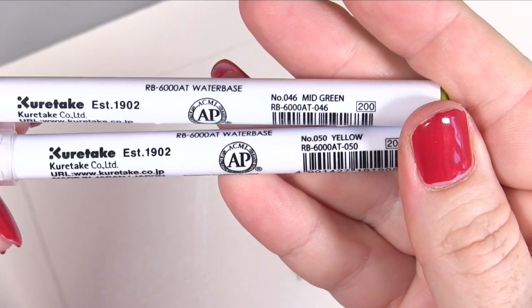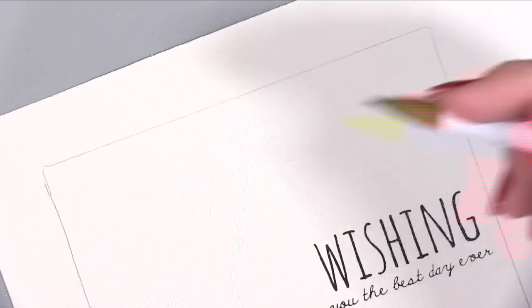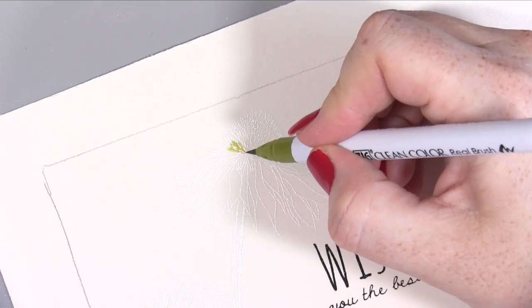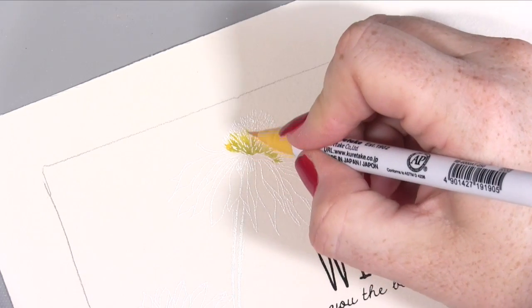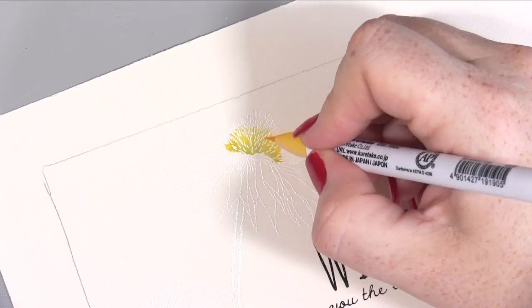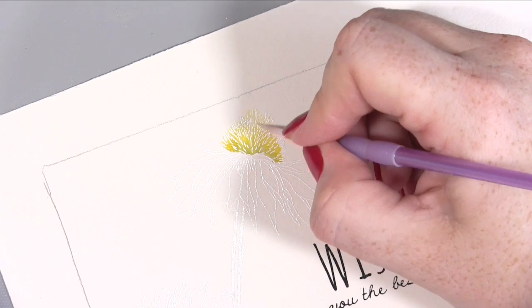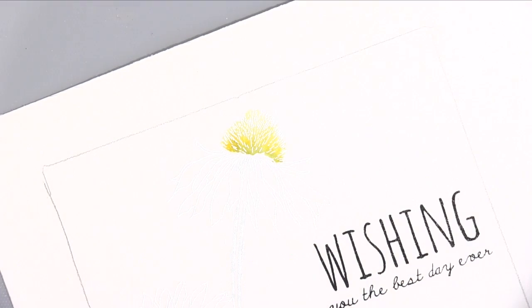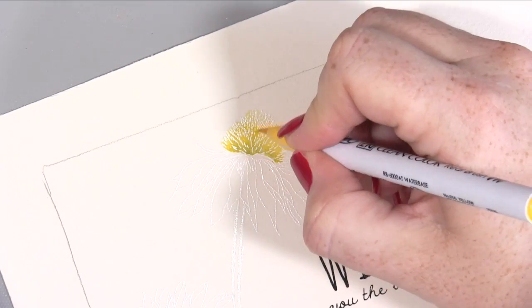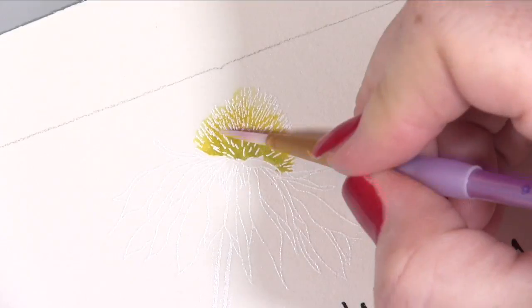I'm going to colour these in using Kuretake Zig Clean Color brush markers. Normally I would give you a load of music but today I thought I would talk through what I was doing and explain in case you're new to these markers, or if you just want to hear me chat instead of music. If you don't, then turn the volume down and just enjoy the colouring.